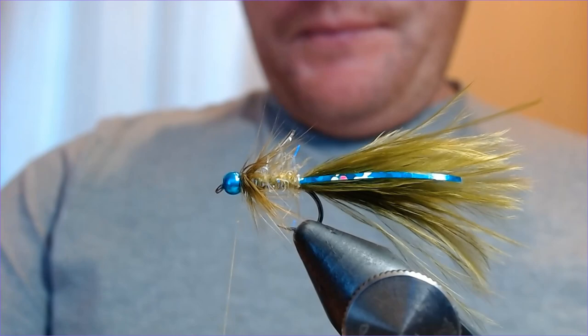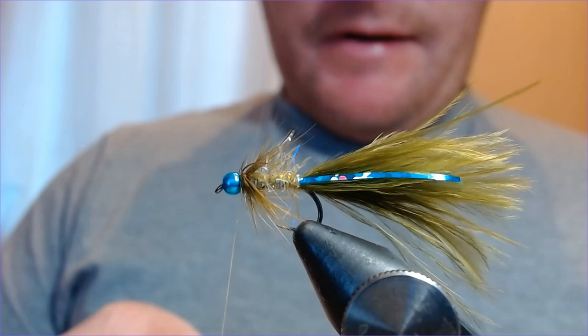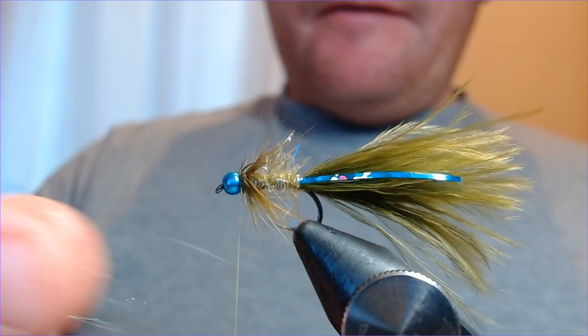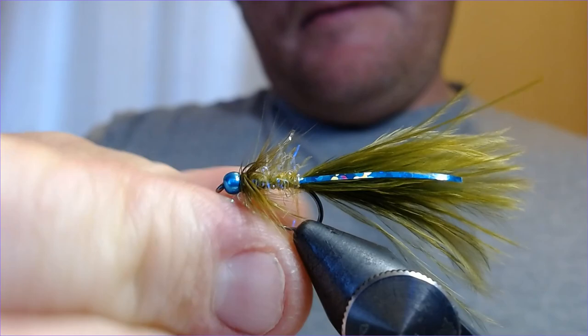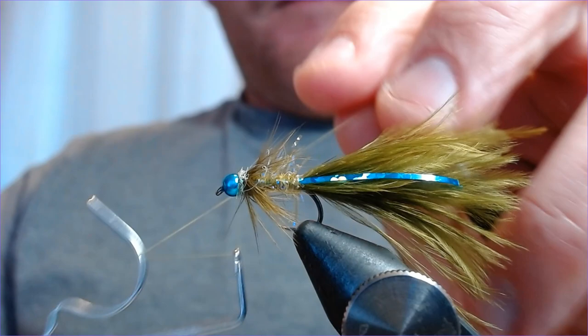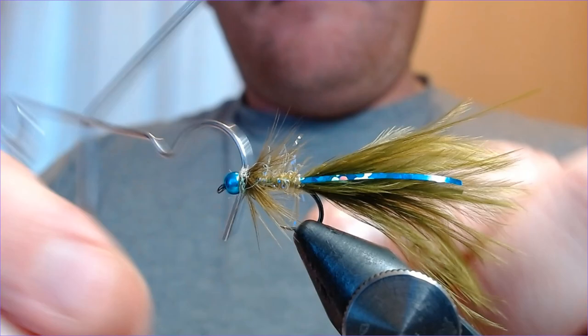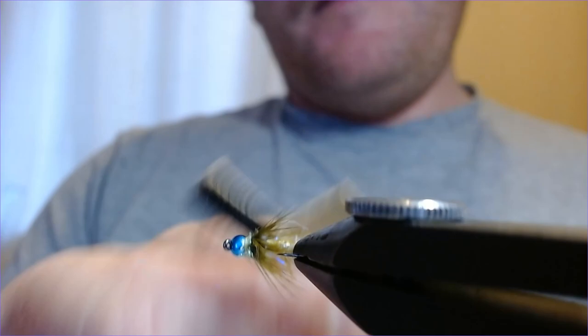On the neck I'm going to add a tiny bit of light bright dubbing just behind the bead to give it a little extra bit of life. I'm really only using a tiny amount — just one or two turns. Then whip that in and finish it off. With a dubbing brush, just tease that out. A really cute little fly, this.